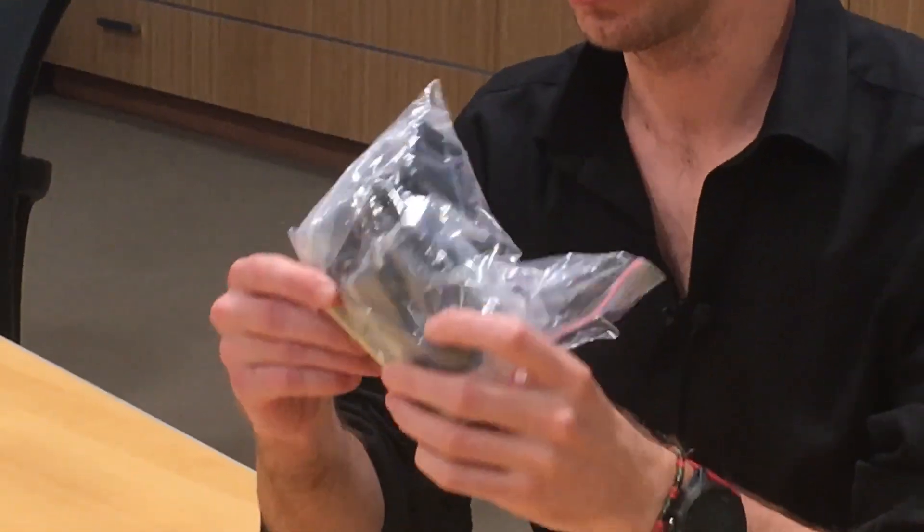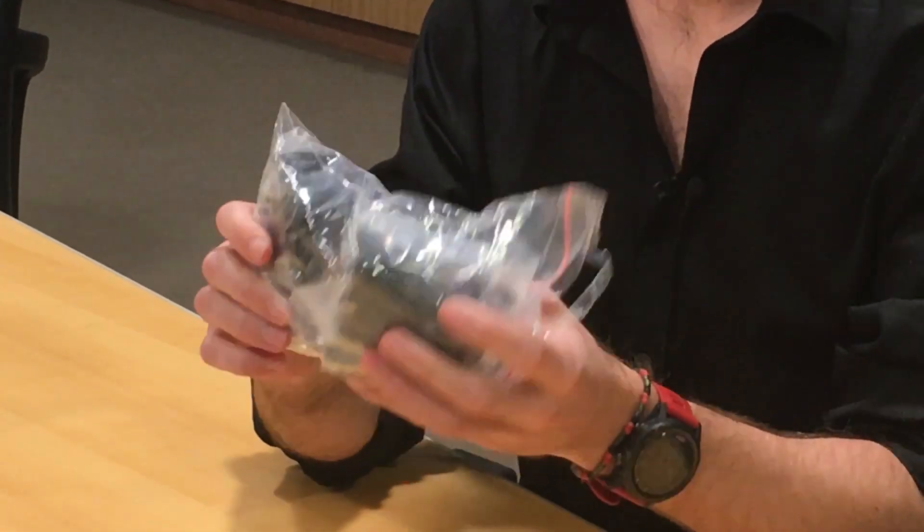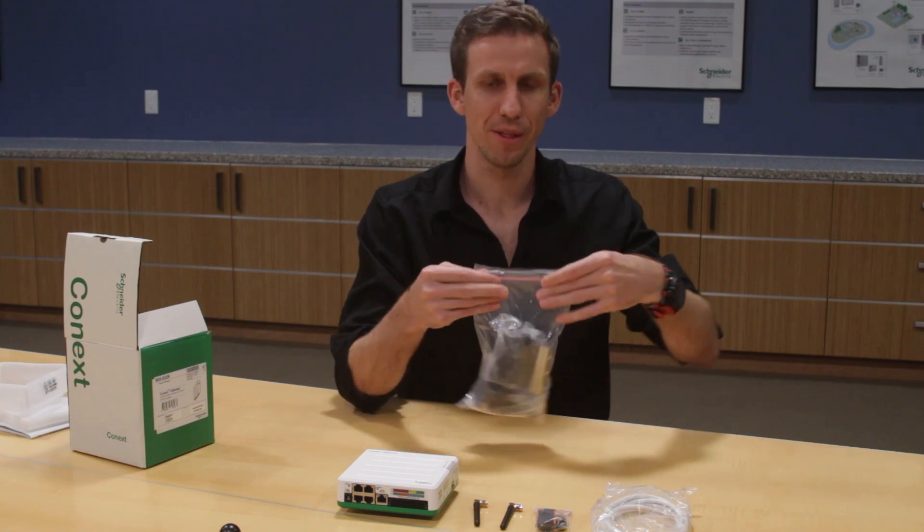You've also got a DIN rail to mount the gateway onto the wall, and a whole lot of different adapters for different electrical connections around the world for the power adapter. I'm not going to spend too much time on that in this video, but it's good to know it's all there.